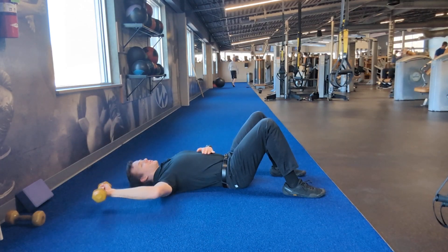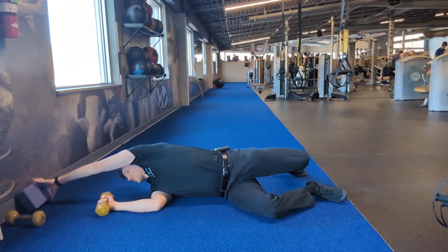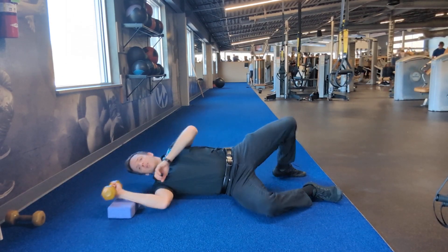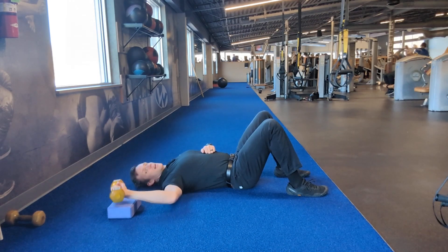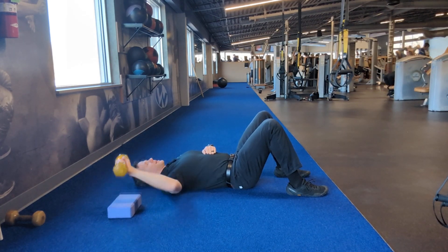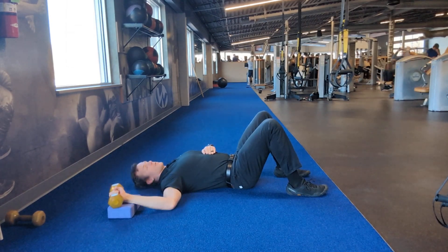Now if this feels painful towards the end range, like you can't lower it down this far, just make sure that you have a block that can go on your arm right here. So instead of going all the way down, I'd stop about here and I can keep doing that until I can work my way down to a lower depth.